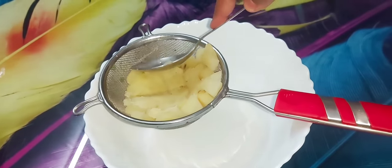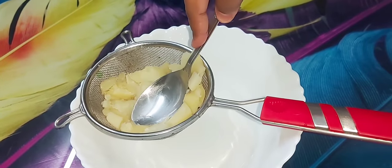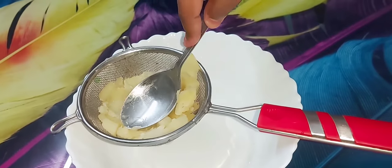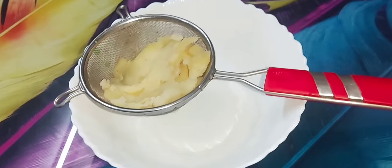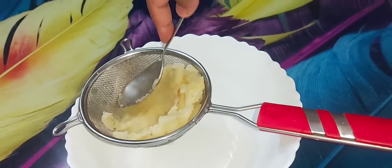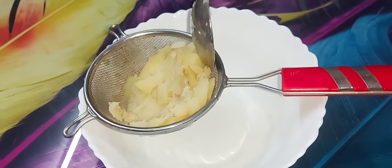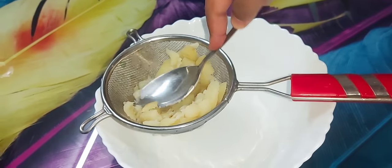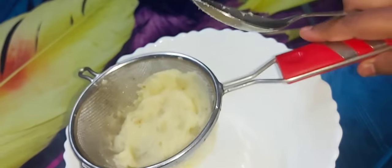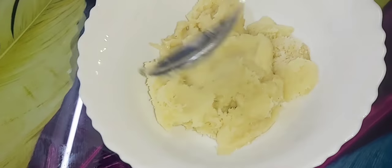I'll mix and mash the boiled potatoes until smooth. This is actually a trick — make it very smooth. I'll try this.